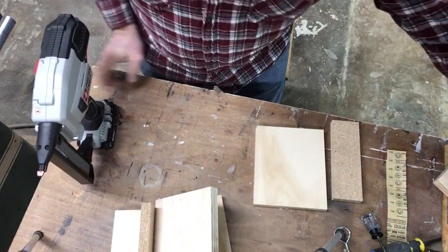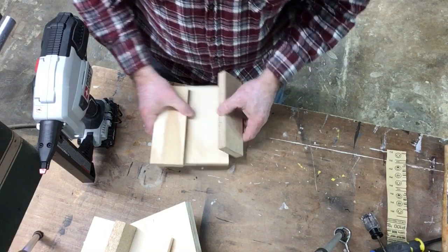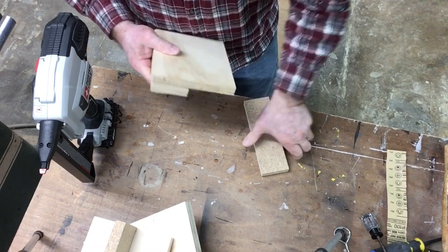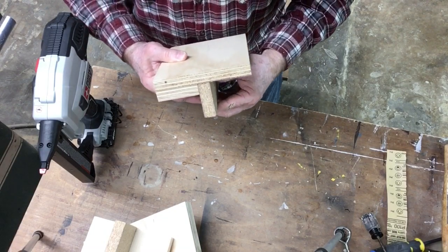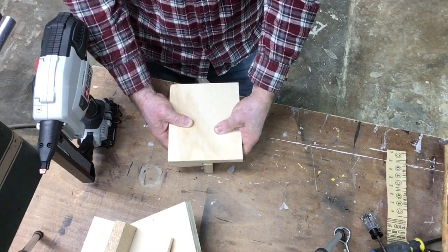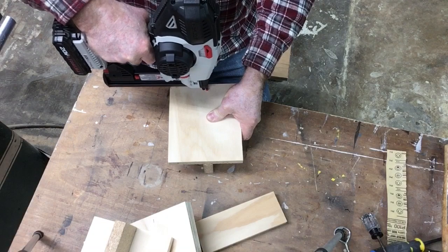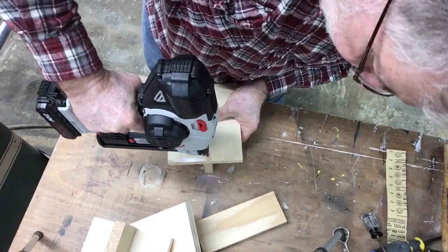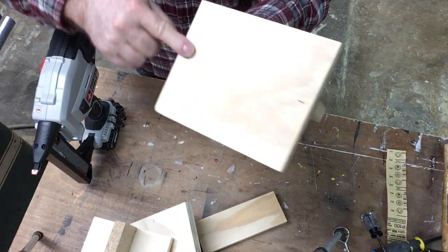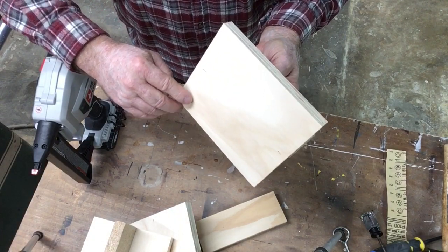That's two, and I've got one left. I don't know if you can see that but that recessed the staple very nicely. That's going to work good - let's try it out with the lights.